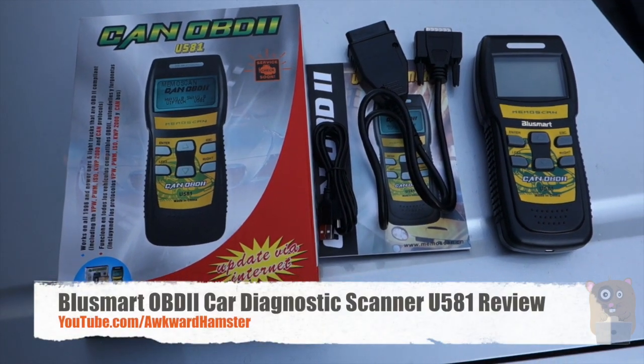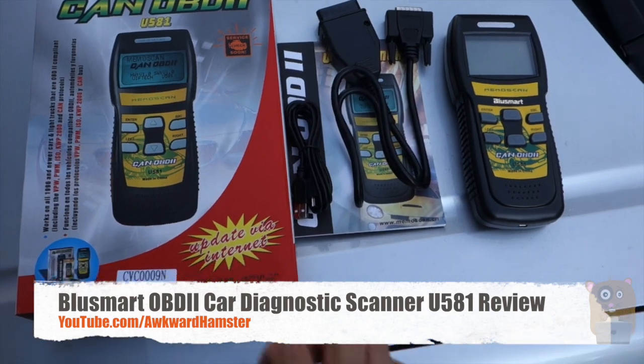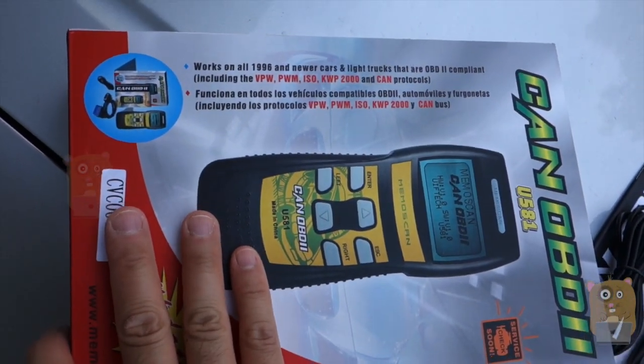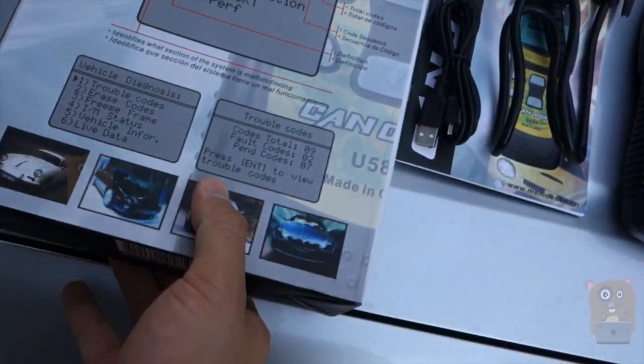Welcome to AlkaAmster. Today I'll be reviewing this BlueSmart OBD-II scanner, Model U581. It works for just about all vehicles built after 1996, and definitely at least with cars built after the year 2000.